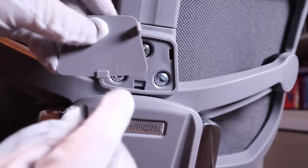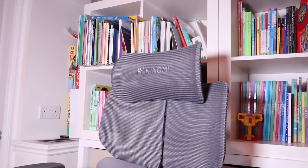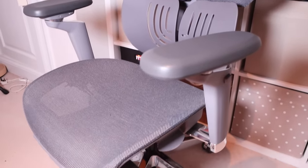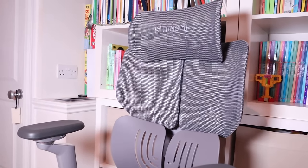For the cover itself, make sure this part goes first and then push it in. That's nicely sealed. So here you have it, folks — a nicely built Hinomi X1 chair. It looks elegant, soft, and ready to go.